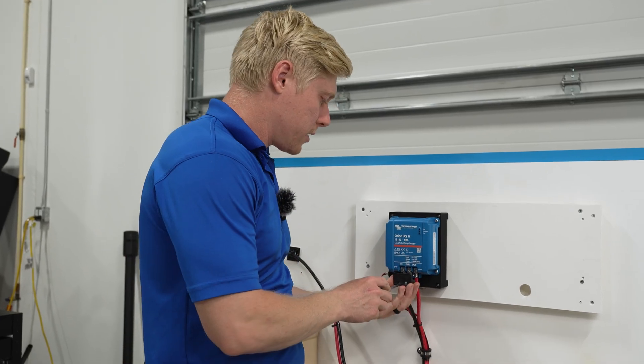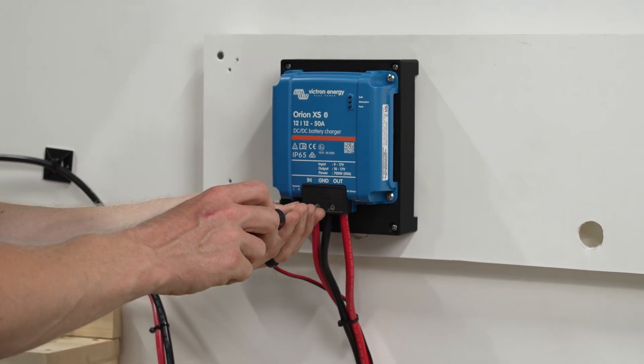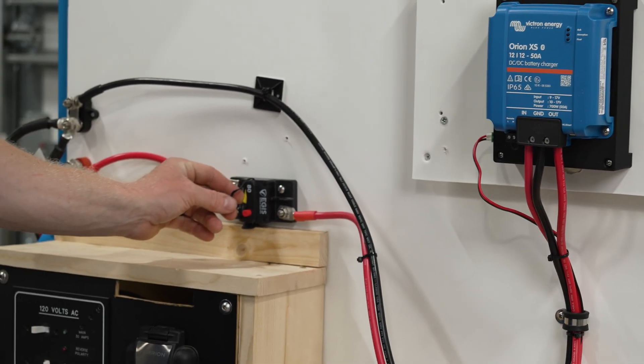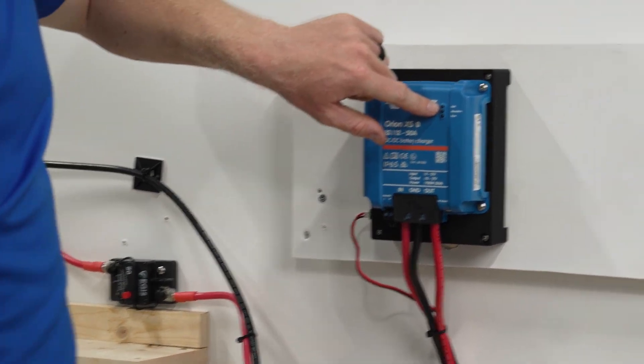I'm going to quickly put the cover back on. Now we'll fire it up — I'm going to close the breaker here to provide power from the starter battery, and you're going to see the lights begin to flash.